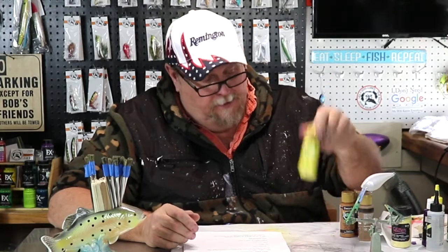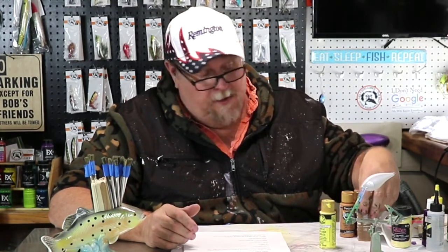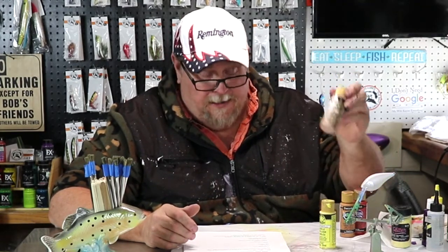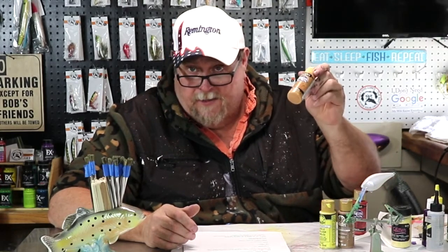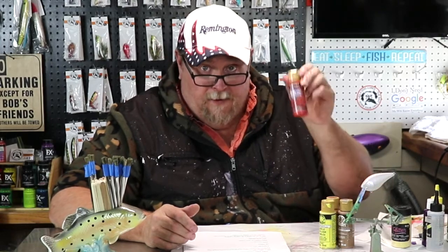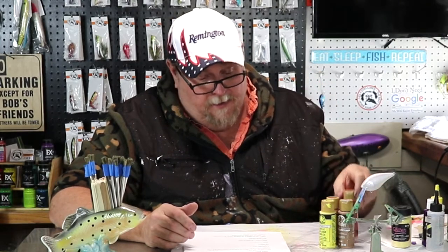We got a Sunny Yellow which is a Folk Art. We got a Coffee Latte Folk Art. We got a Honey Brown which is a Deco Art paint. And a Georgia Clay which is a Deco Art paint. And he wants me to make a lure that looks like Cinnamon French Toast.